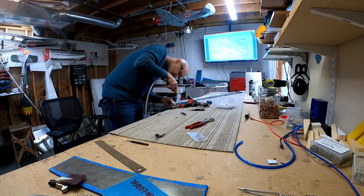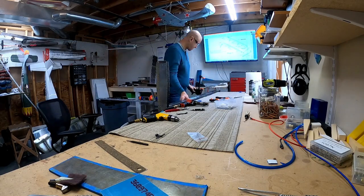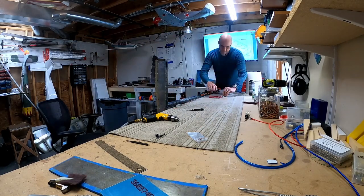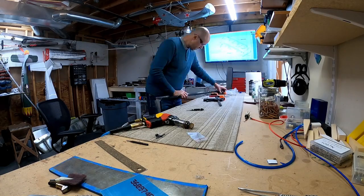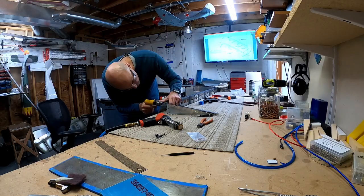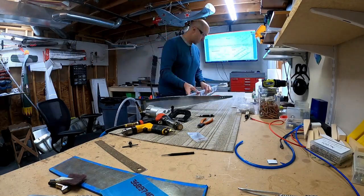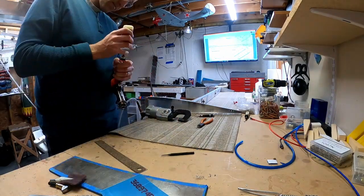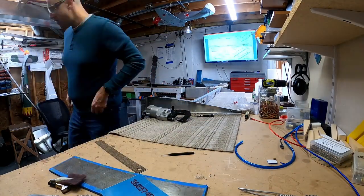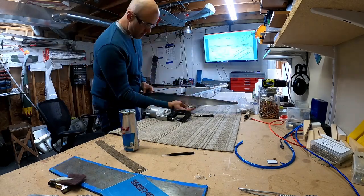Then we put the root rib on and apparently screw it up and drill out some rivets and then try again, and now we're doing the right side — same thing. Some of these were pretty hard to get to with the gun and bar, but I didn't think I could get the squeezer in there, and eventually I just sort of shoehorned the squeezer into the spot and it makes life easier.